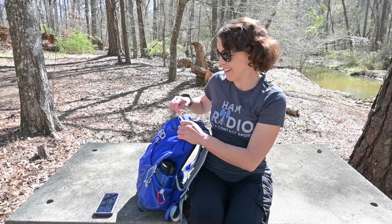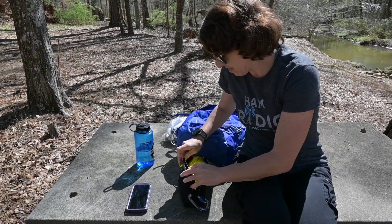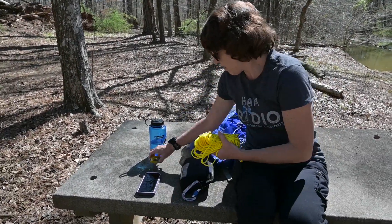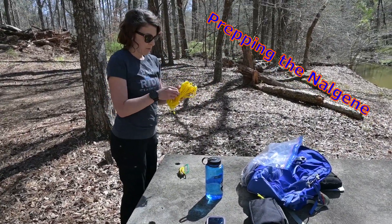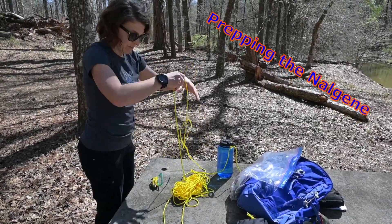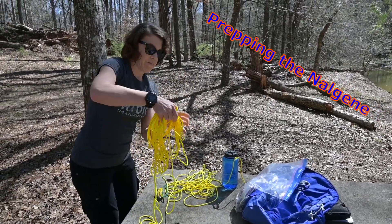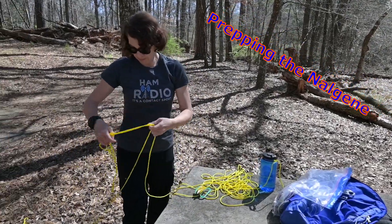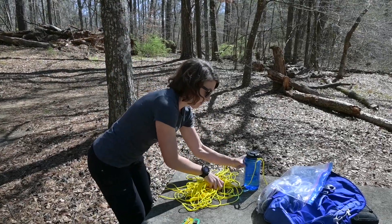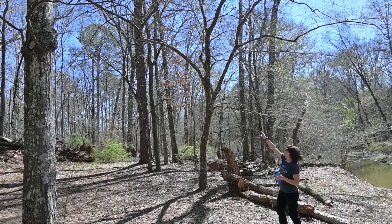We're going to get everything unpacked and get the antenna hung. We're going for this branch here — let's see how we do.